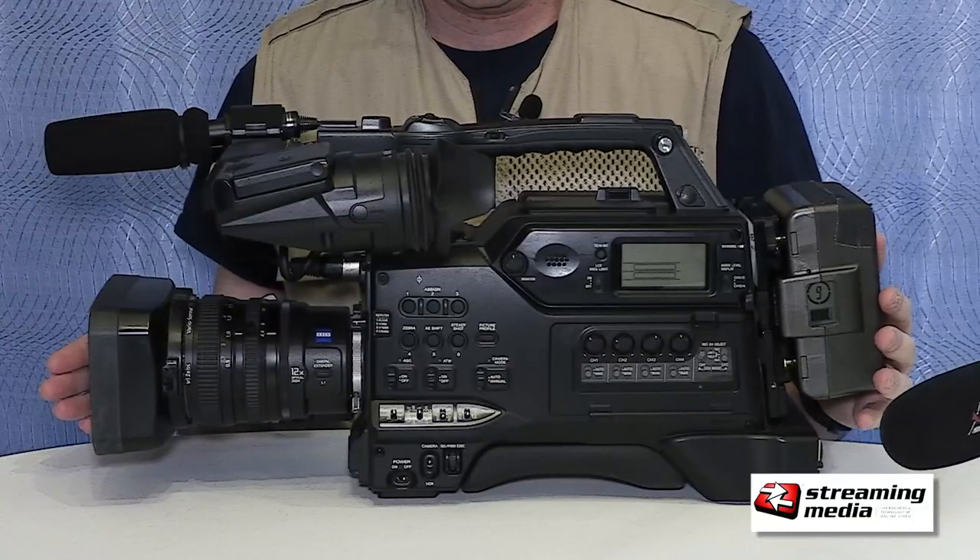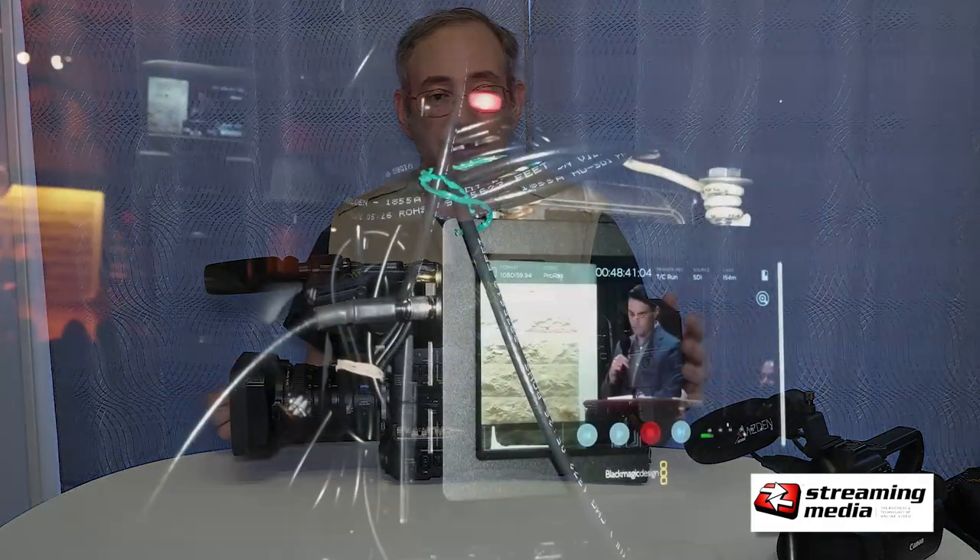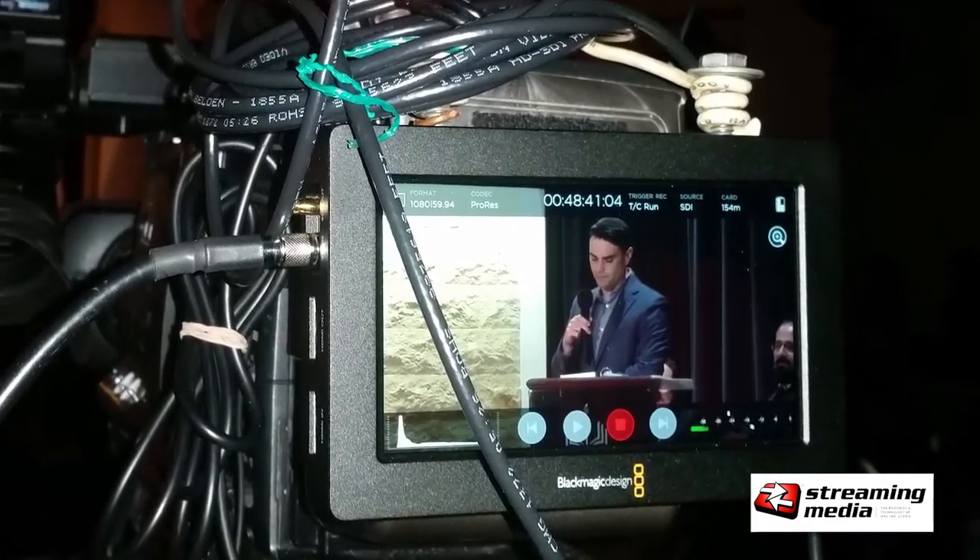I offered one of my clients to shoot with the XA40 and they said no — they want the big camera. Even though the Sony is 10 years old and shoots HDV, I keep it up to date by attaching a Blackmagic Video Assist HD, and it records ProRes through the HD-SDI. So it works out really well when I still have to use it.